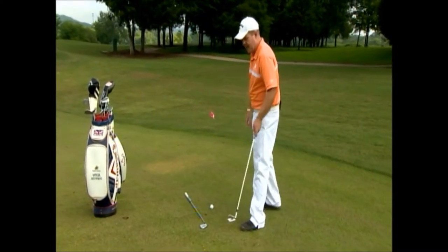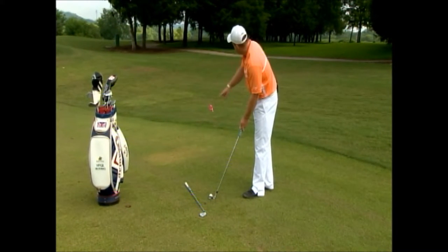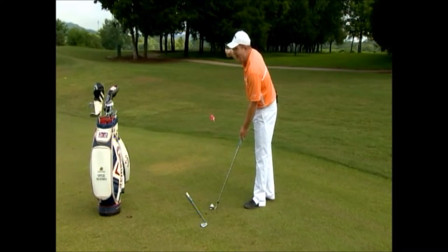I'm 150 yards out, I've got an 8 iron, I'm going to swing under control. The most important thing is to have the club face aimed at the target.